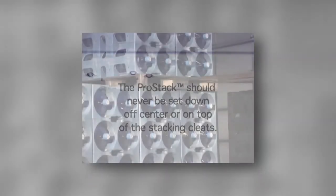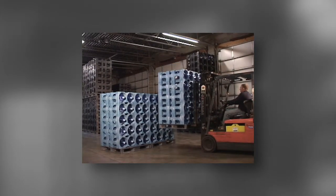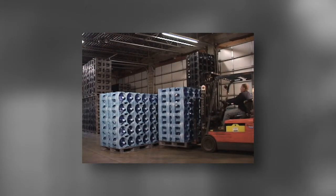When lifting the racks, the operator must enter the pallet. Carefully lift the rack up at least two inches and then back the forklift away from the stack. After backing away and clearing the lower rack, the operator must lower the rack close to the floor before turning or moving the rack to its next position.